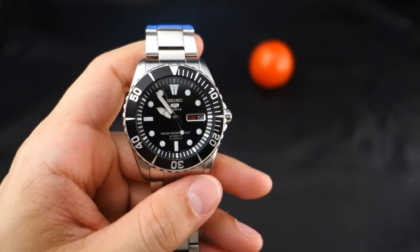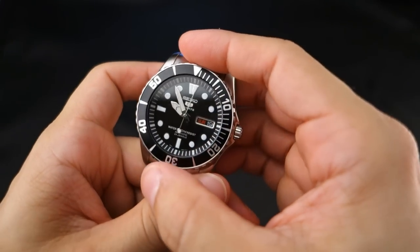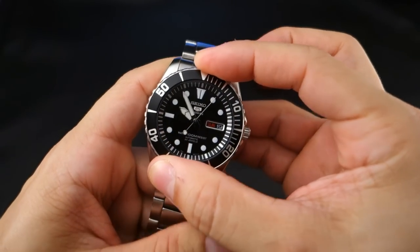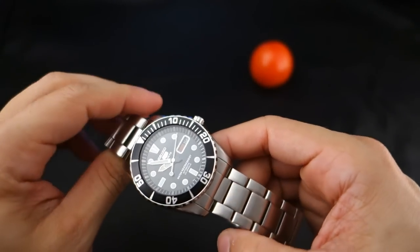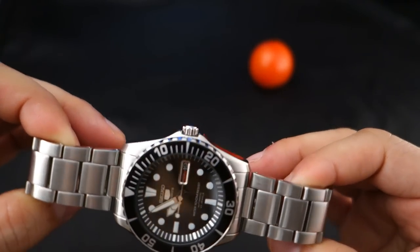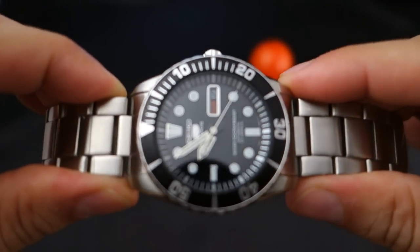I'm not one of those guys that rates a watch on how clicky the bezel is — I just love to clicky clicky, it's what I do. Anyway, stainless steel construction throughout, probably 316L like everything else because it's cheap and it's good. Everything is nicely done.